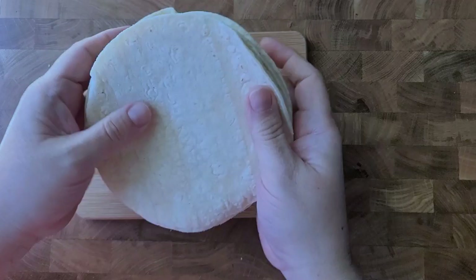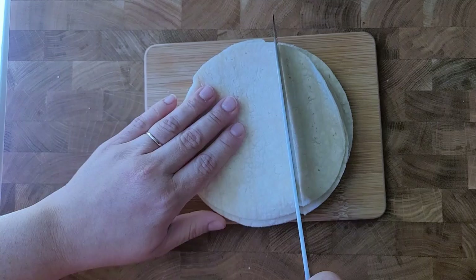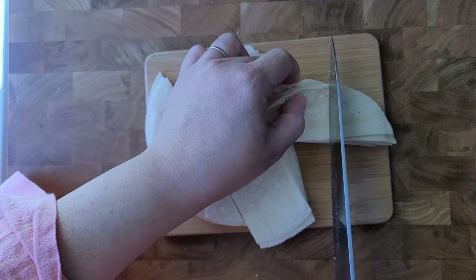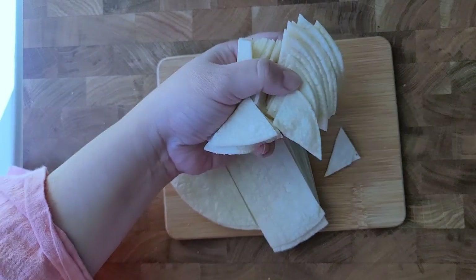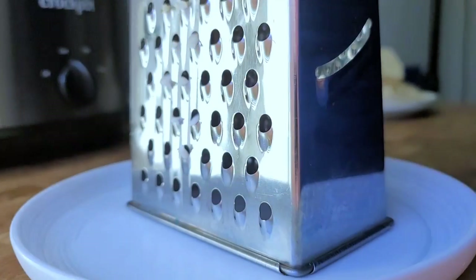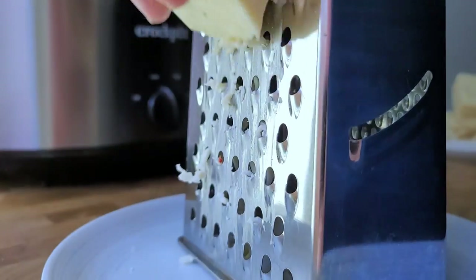For this recipe I'm going to prep 12 corn tortillas — I'm just going to cut them into pieces. I'm also going to shred eight ounces of pepper jack cheese. You could use whichever melty cheese you prefer, but I like pepper jack.